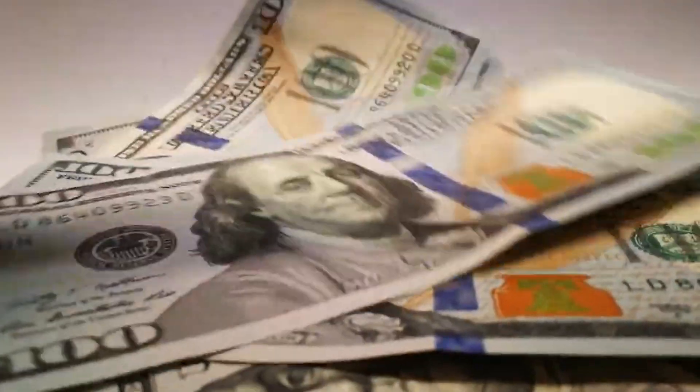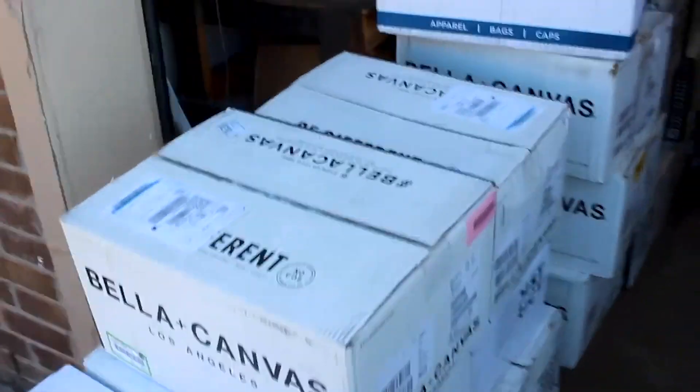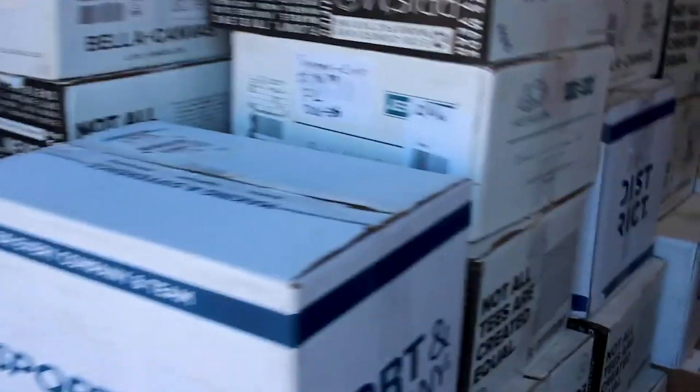Have you found yourself reprinting or refunding orders due to prints that look like garbage with feathers and transparent transitions? Or maybe you've taken a shot at separating artwork only to end up with results that make you want to throw in the towel, all while your deadline on that huge order is fast approaching. Guess what? You're not alone in this struggle.